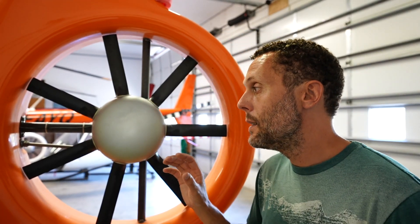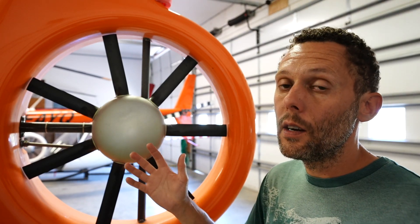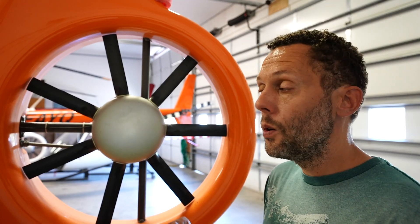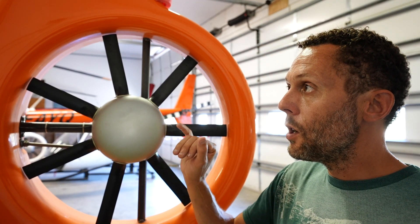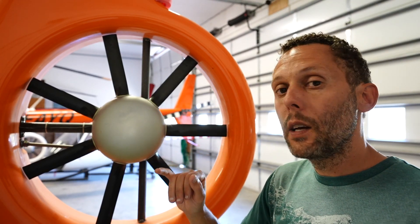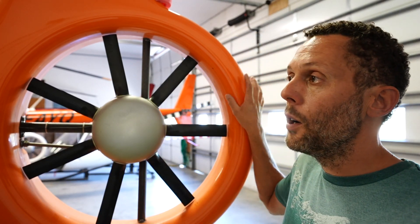One disadvantage is that the pedal input feels different than what people are used to. The second thing is that a conventional tail rotor, because of its large size, doesn't have to spin as fast to create the same amount of lift. On a conventional tail rotor you're going to see about a six-to-one ratio — the tail rotor spins about six times faster than your main rotor. On a fenestron like the Cabri, the tail rotor spins ten times faster than the main rotor.